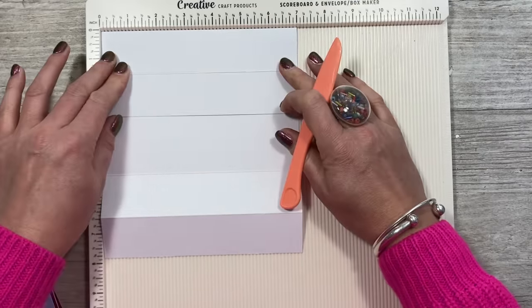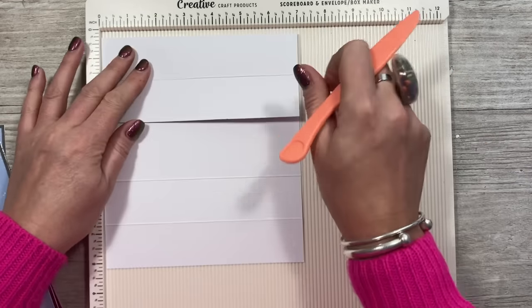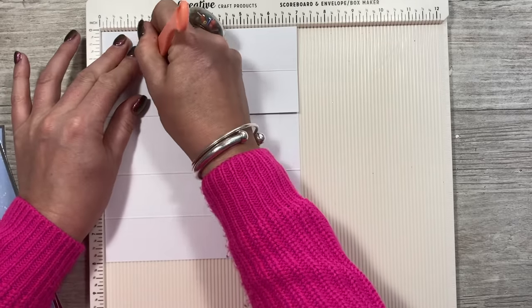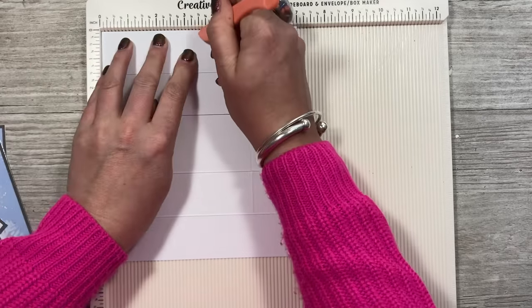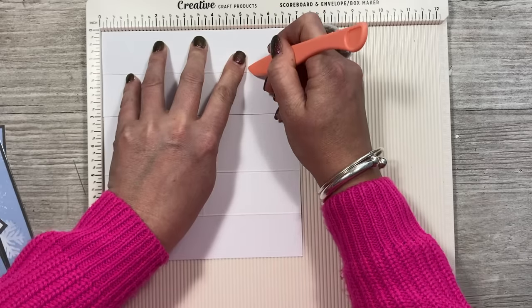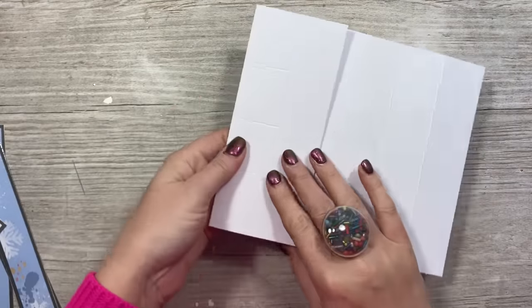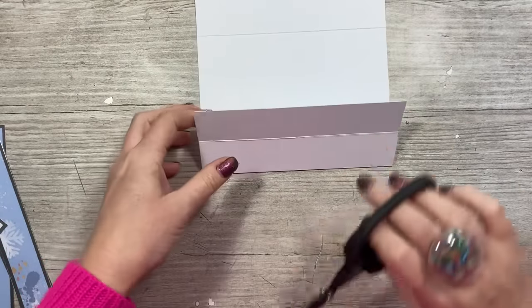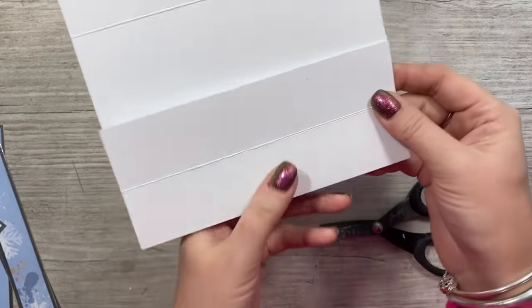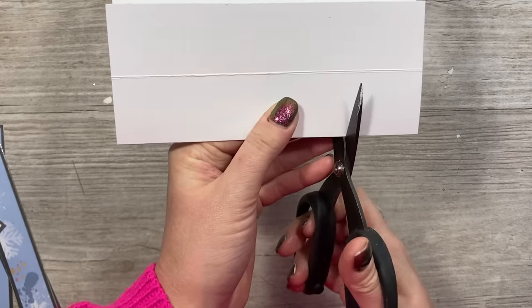So these are our cut lines. Then you want to do the same with this section — fold it over so these two are facing you and again score at one and three quarters just down to the first score line, three and a half, and five and a quarter. Okay so that's all the scoring done. Keep it folded and we'll work with that one we've just done. Turn it so the fold is facing you and cut down each of those score lines again just to that first score line.